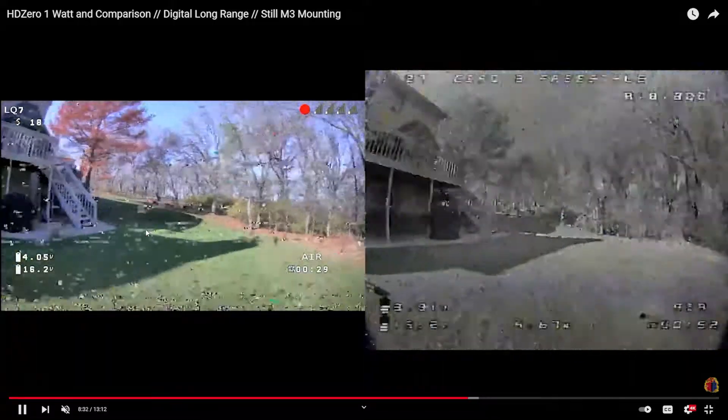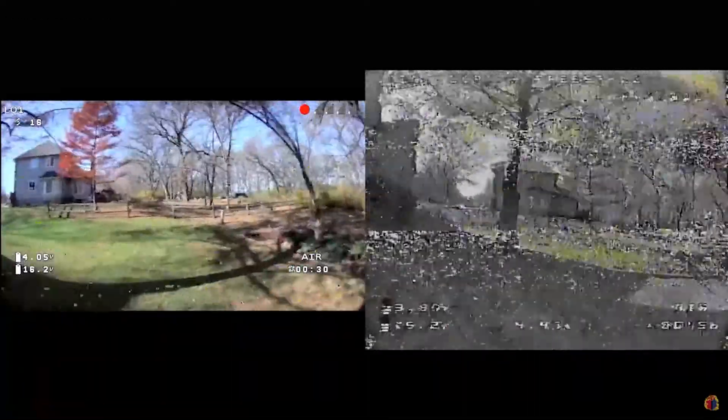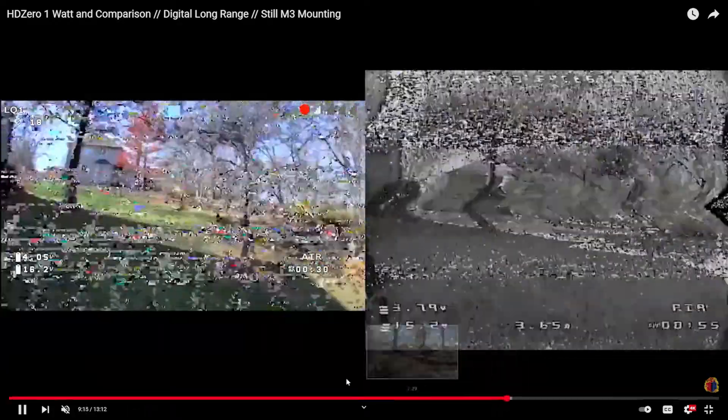Previously I would have considered that multipathing would be really hard for digital because it can't do the resending of packets. But obviously, neither can analog. So we have to look at what the results of that are — and the results of analog multipathing are garbage: the scrolling and the combination of the two. It's impressive.